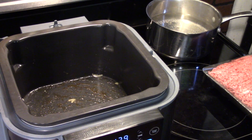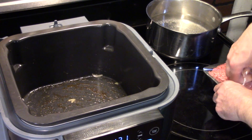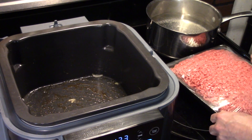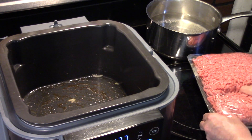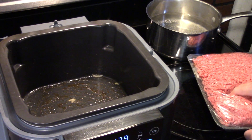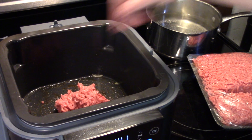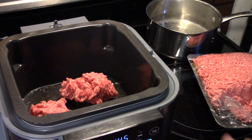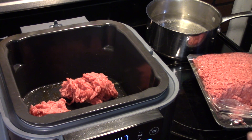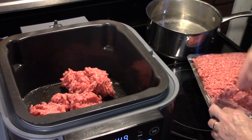Now that my onions and mushrooms are sautéed and soft, I pulled them out and set them aside. I'm going to add in some ground beef. This is a big family-size pack but I'm only going to use about 2 pounds of it. I'm going to get that into the hot Speedi and brown this ground beef up. It's not lean ground beef, so I'm going to have to drain off the excess fat.